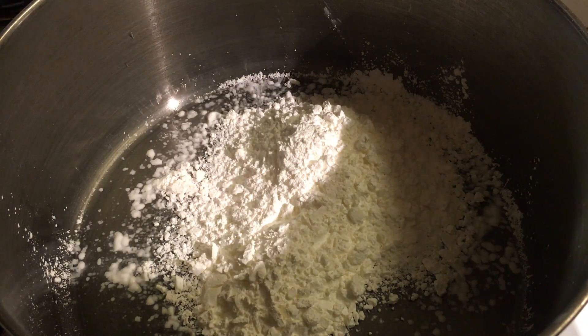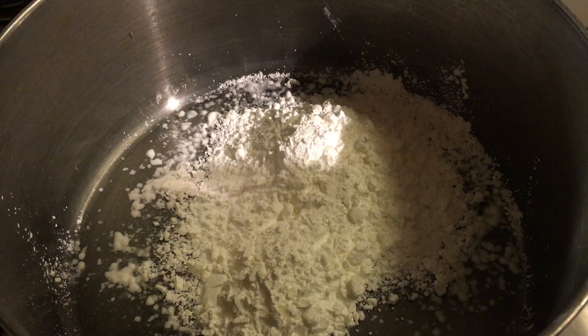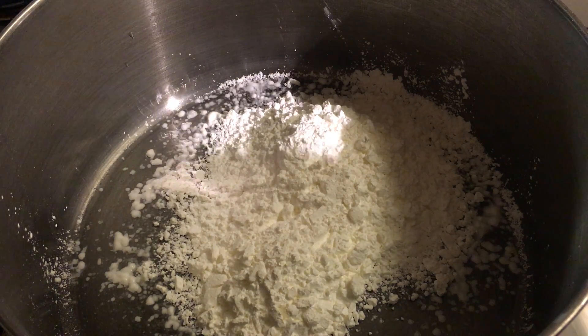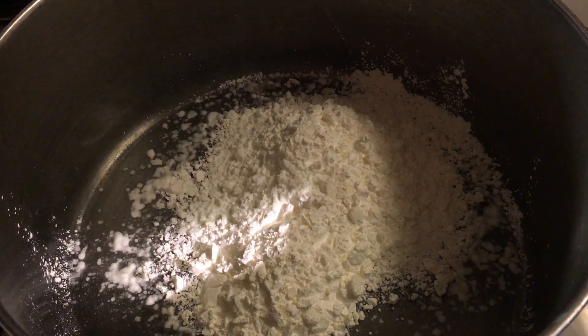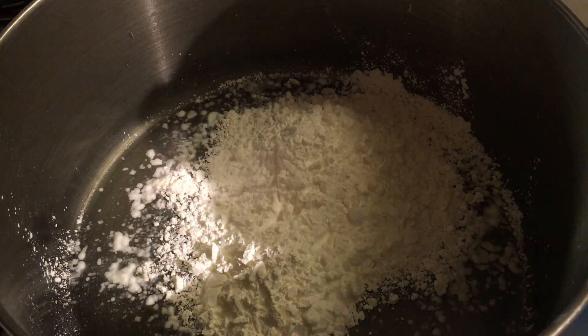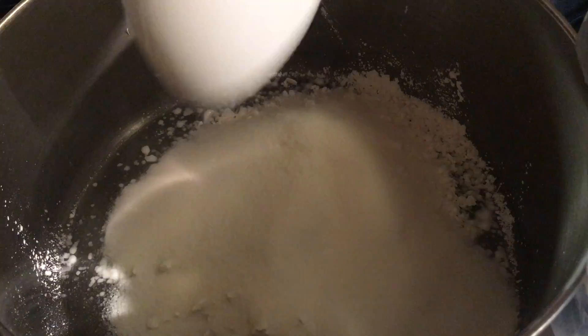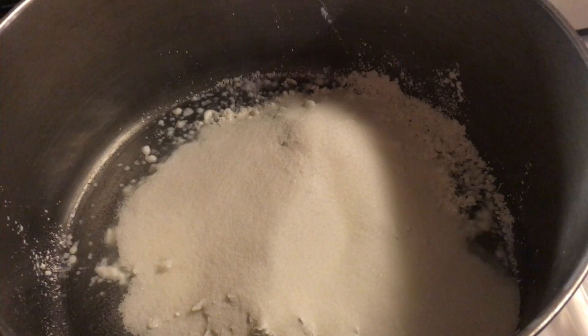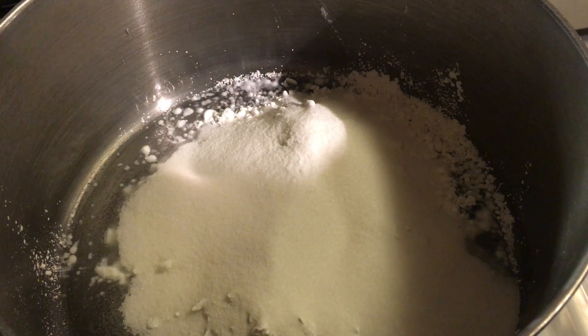Let's add one cup of white sugar. It doesn't matter what brand, as long as it's white sugar.